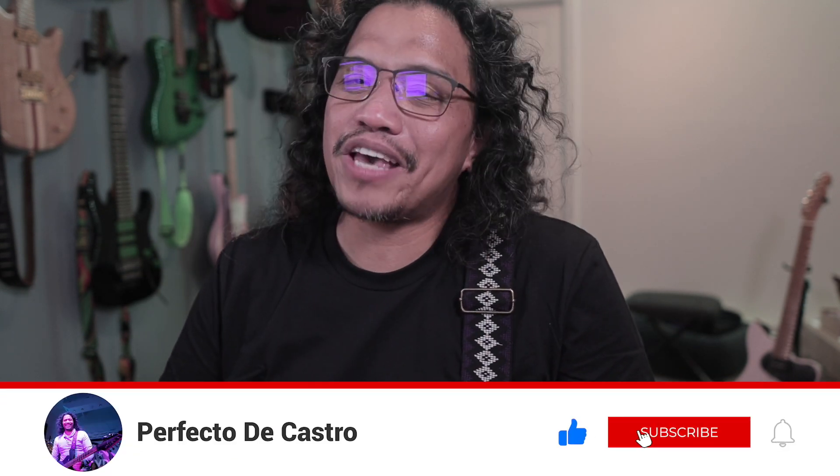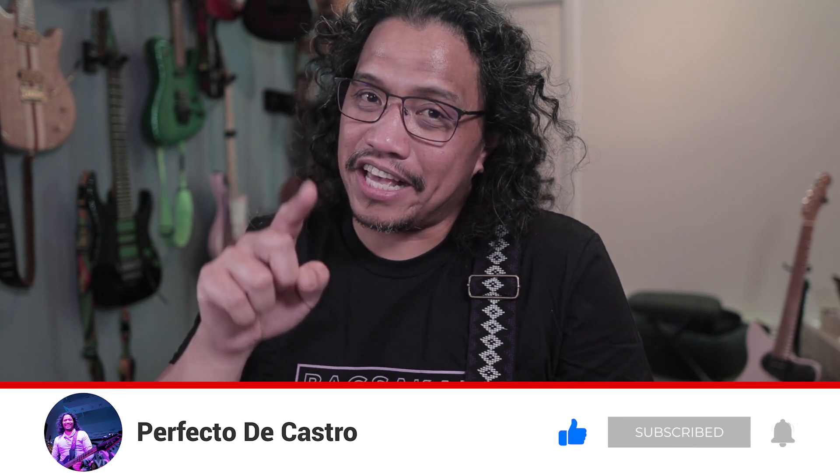Now if you dug this video, please give it a thumbs up like, hit subscribe if you haven't yet, and don't forget to ring that bell. Let me know what you think of Panlipi straps in the comments — which one will you get? Click on an end card to go watch another video, or you can go grab your guitar and play something. You all know the drill: practice makes perfecto. Cheers guys!